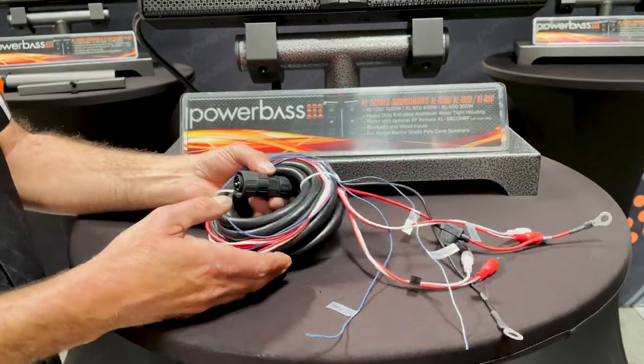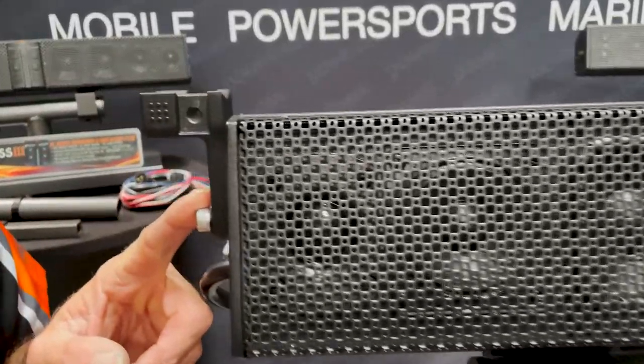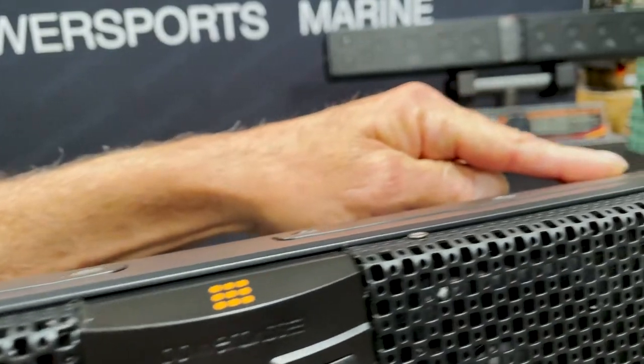That's your cable. Now let's talk about the mounting options. It comes with a set of L brackets, and you'll also get four mounting posts — two short and two long.